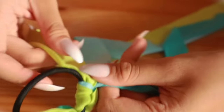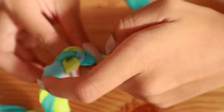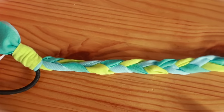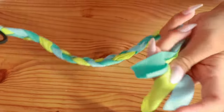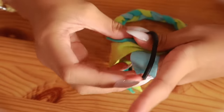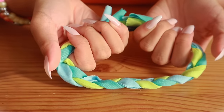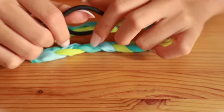Now we're going to start braiding. This is my braid. And now we're going to get the loose ends and we're going to tie them back into the elastic. So this is my hairband.